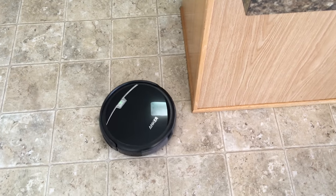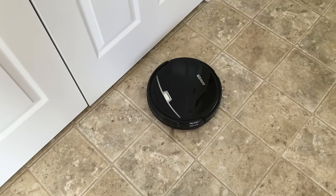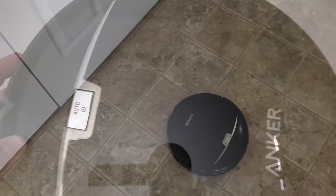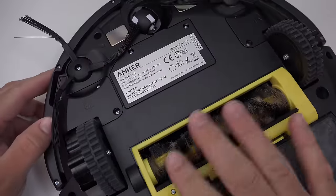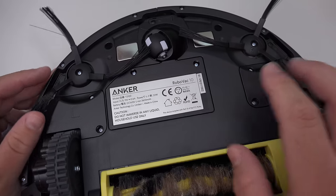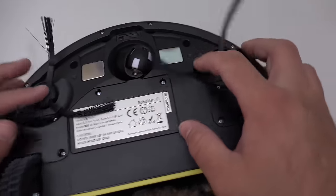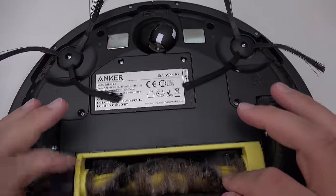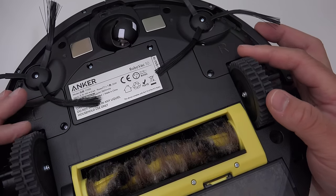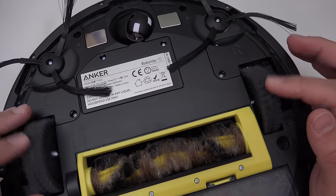It will pull up next to an object, sense it, and then turn away and try to get kind of close to it. Now it is pretty dirty — I've been using it. If I flip this over, and I left it dirty on purpose, it's got all sorts of hair and stuff in it and I'll show you that in a moment. You've got a little wheel here, and these two little brushes that spin and pull dirt into the roller. These feet work really well and they go over all sorts of surfaces and they adapt really well.